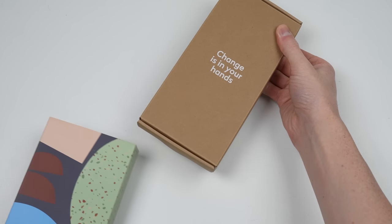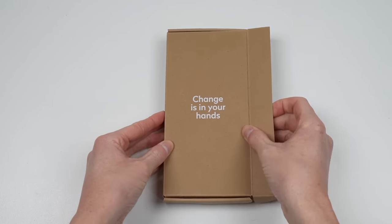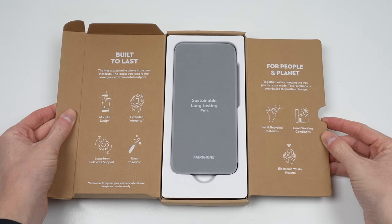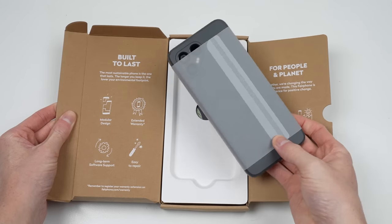This is Fairphone 4, the phone that sets out to be different from the rest. With up to 5 years warranty, long-term software support and ease of repair, this sounds like a phone you truly own. As well as being good for you, it's also more sustainably made. Included is just the phone and some paperwork.